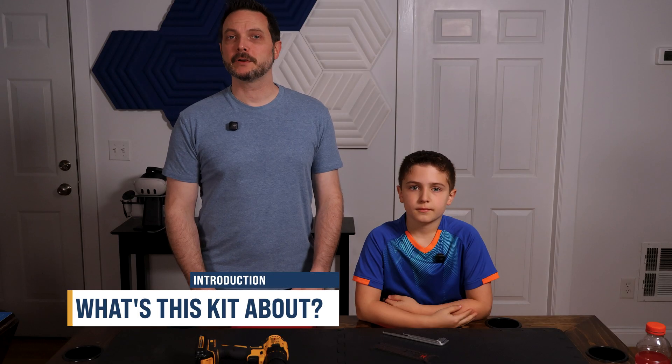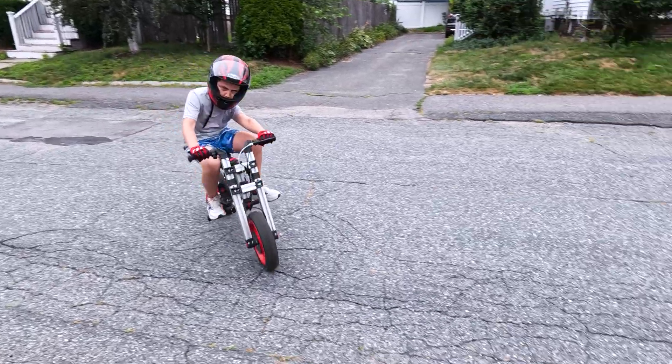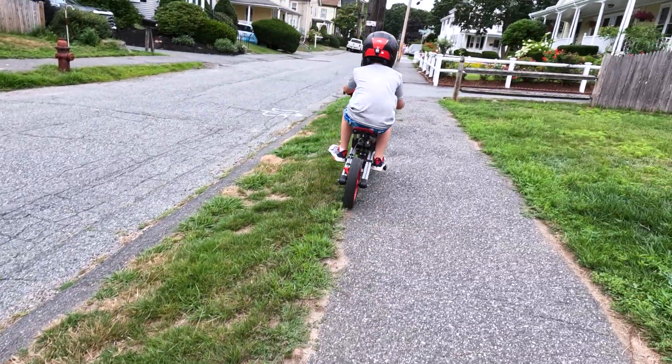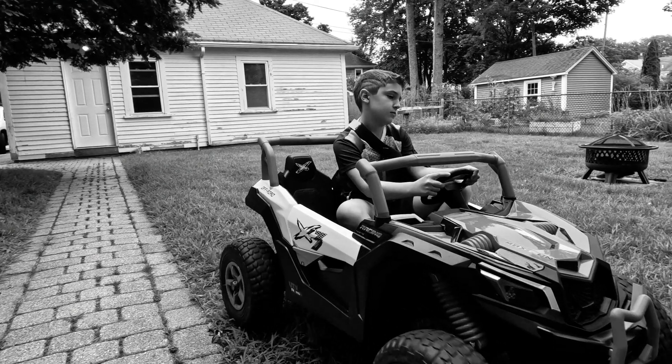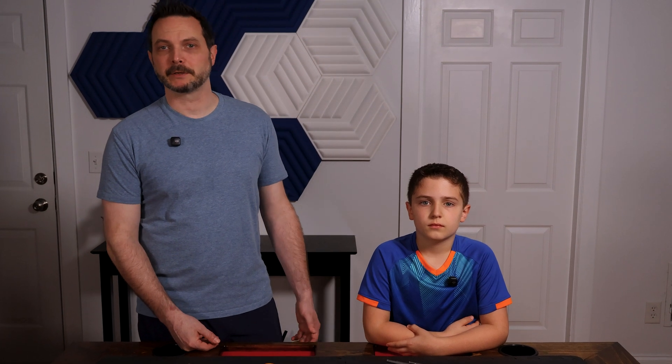Before we get started, if you're new here or haven't seen our other Infento videos — Infento is a modular building system where you use real aluminum parts, wheels, axles, and even motors to build ride-on vehicles your kids can actually drive. We picked it because kids always outgrow ride-on toys fast, but with Infento, you can just rebuild it into something new.